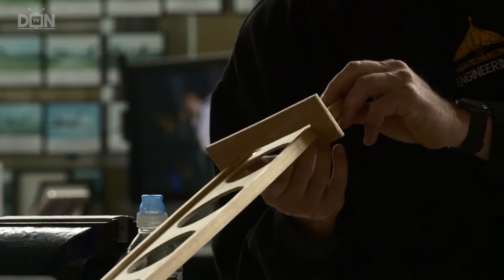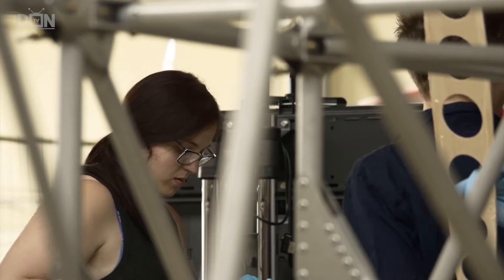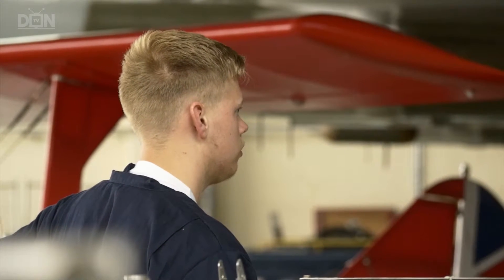The sort of things the kids will learn: the way the aircraft is controlled, the flying controls work exactly the same on a biplane as they do on a jetliner. They'll learn about the way that the aircraft actually works, how it stays in the air.